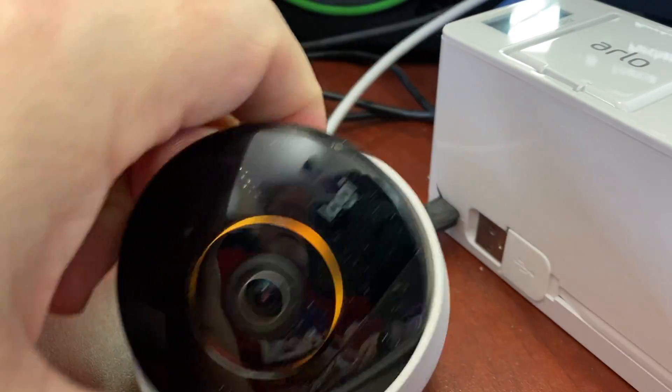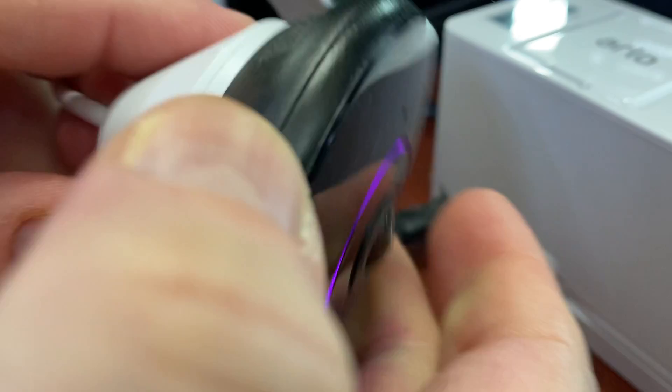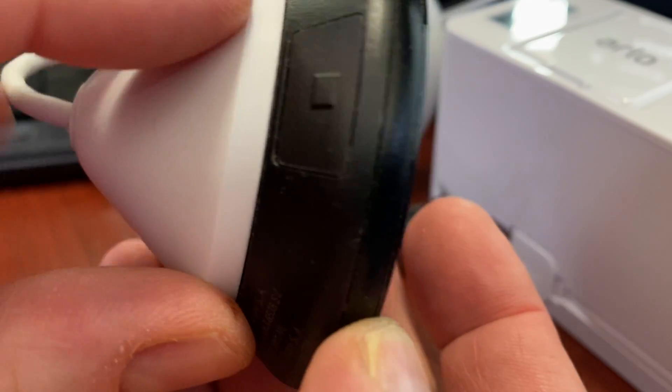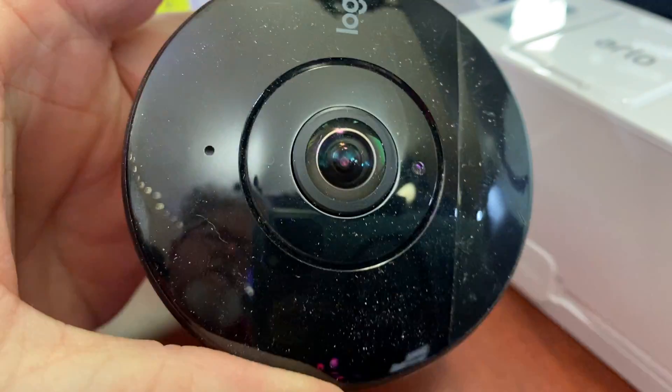Alright, step 3. Press in on the reset button. Reset button. There's the reset button. So I'm going to turn this around.